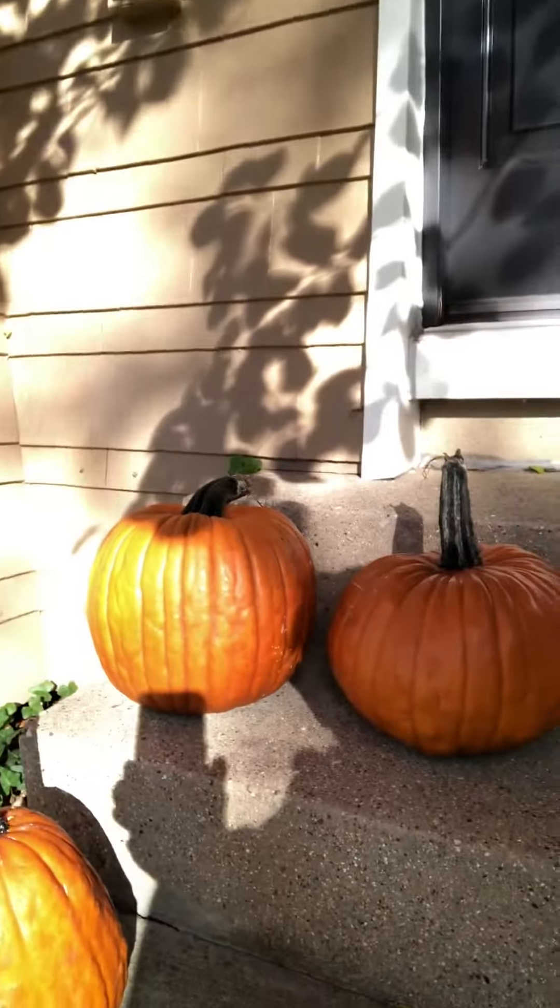Hey everybody, Rich lying here with Prep. Just a fun video here real quick for all of you that put pumpkins out at Halloween and end up coming out one morning or coming back from work and...